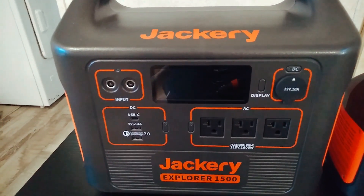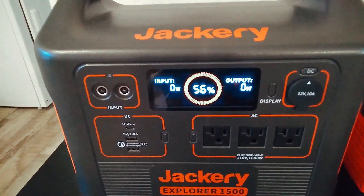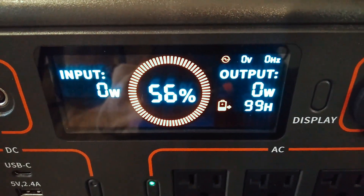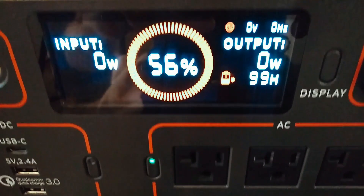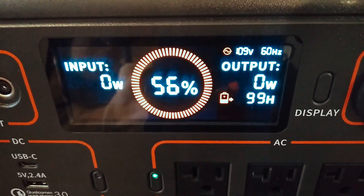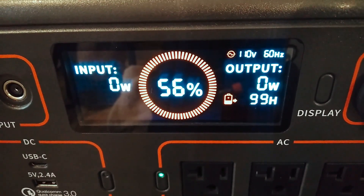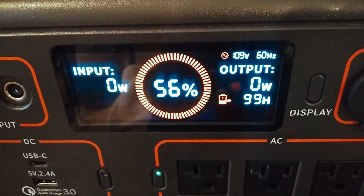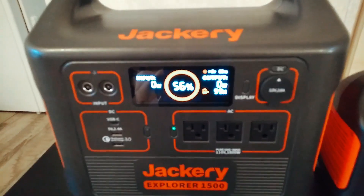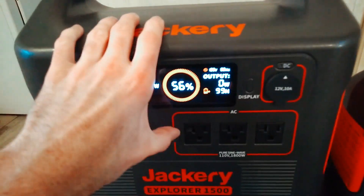So just the inverter being on, not actually powering anything. And as I made in another video too, this unit is like a lot of other units — I just turned that inverter on and it kind of jumped up to about 13 watts for a second, then it goes back to zero. So it doesn't actually give you a true indication that it's using a lot of power. Let's just turn that back off.